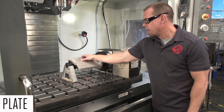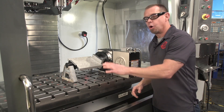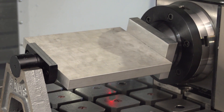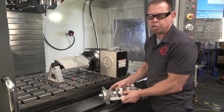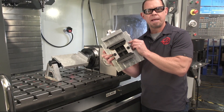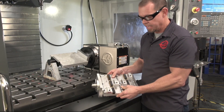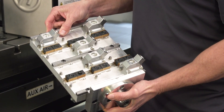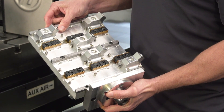The quick change plate works the same way, but it allows you to put a larger part or maybe even a bunch of small parts on one or both sides of the plate. You could drill and tap some holes and mount a vise to one side, or, as we've done here, if you want to hold a bunch of parts, drill and tap several holes and mount some low profile clamps.